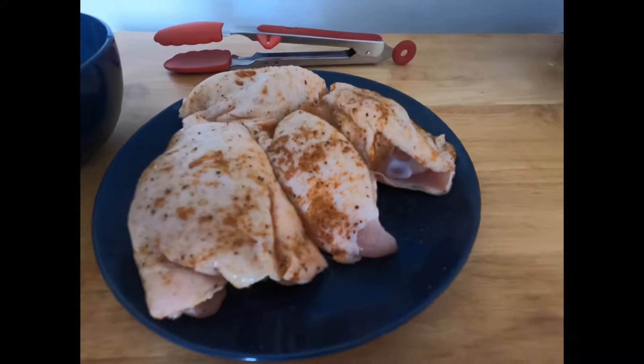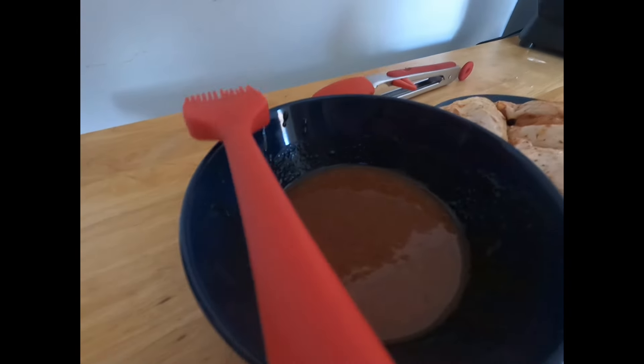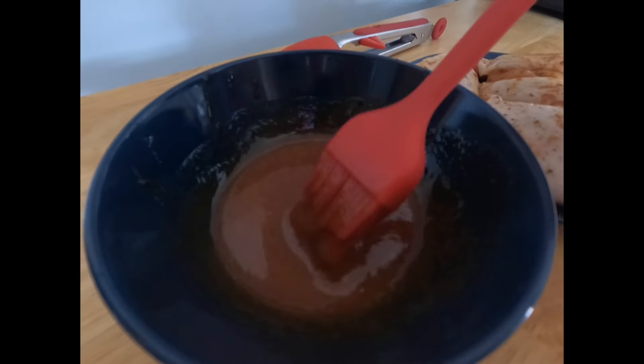We'll start by talking about getting your chicken ready for the barbecue. Give it whatever dry rub you really want. In this case, I used a Carolina dry rub — one of my favorites. And then we'll go ahead and make this sauce.